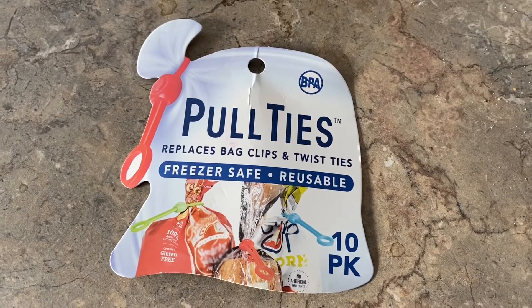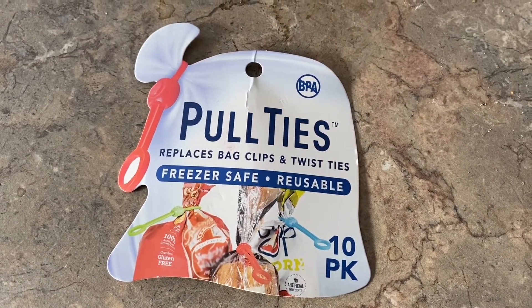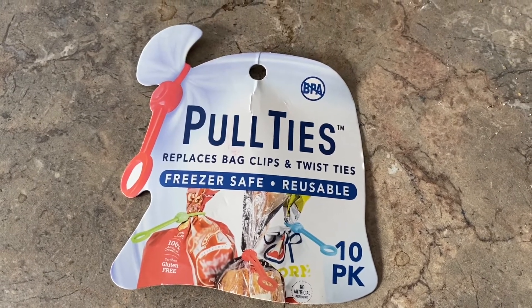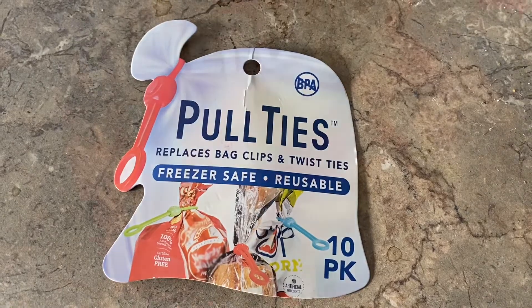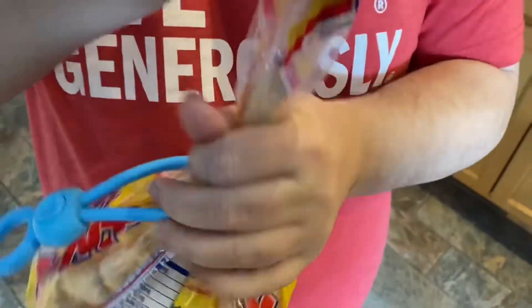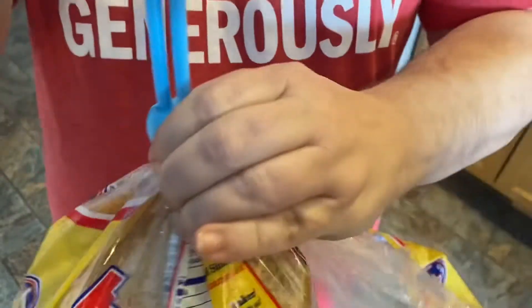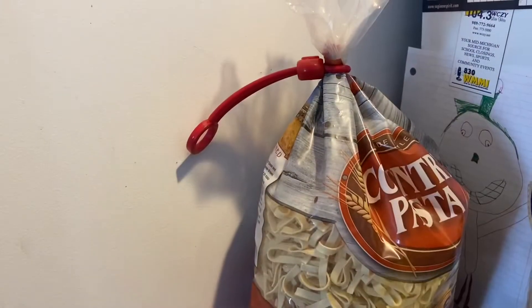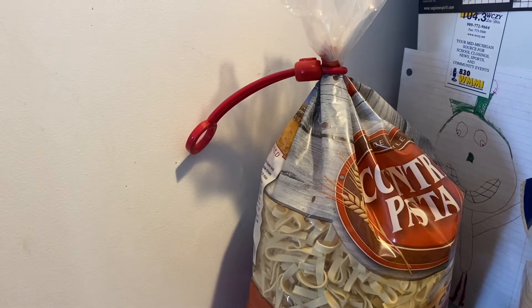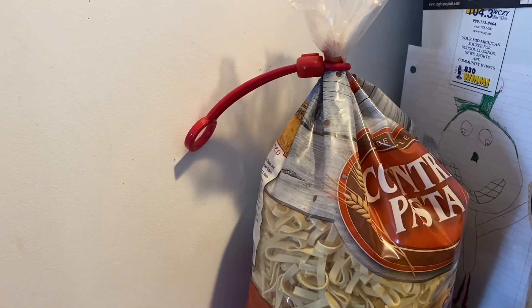Pull ties replace bag clips and twist ties. They're freezer safe and reusable, and they come in a 10 pack. They go on easy over top of your bread wrapper and then zip down. They also help contain other items in your pantry that you don't want to spill all over the place.